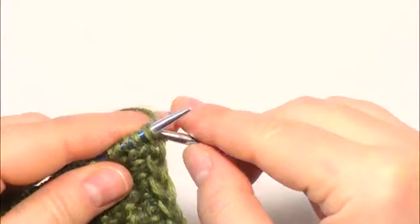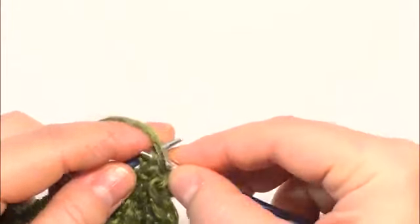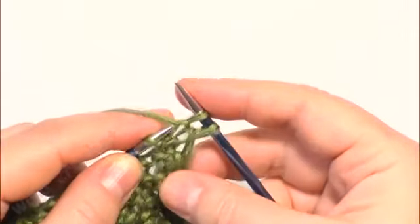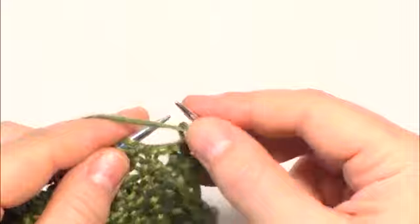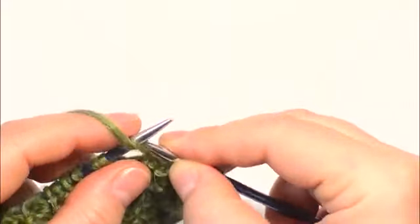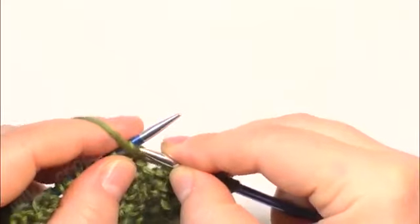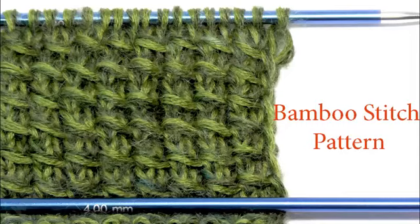Row 2: Purl all stitches. Repeat those 2 rows for as long as you need. To be continued...